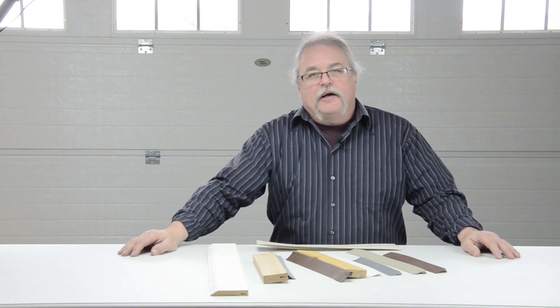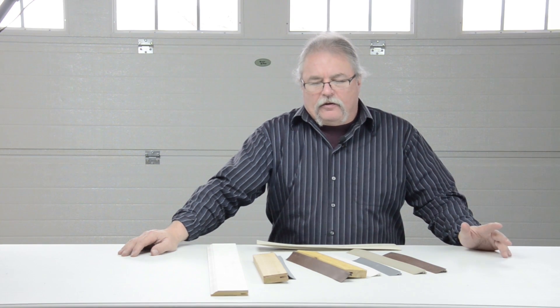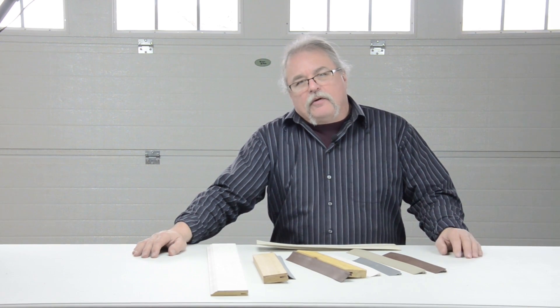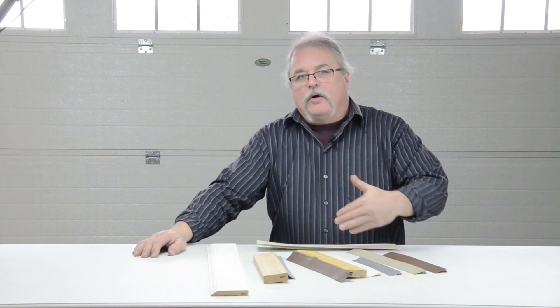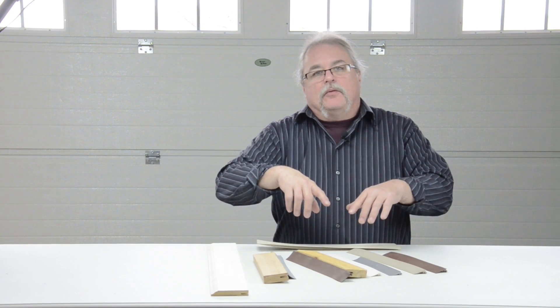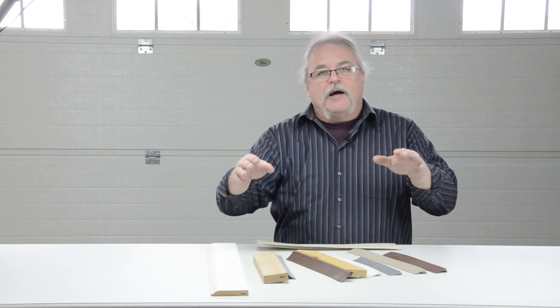Welcome to GarageDoorWeatherSeal.com. This video is intended to show you a product we have that will allow you to make your own door stop, which is the weather seal that goes around the outside of the door, up the sides and across the top.